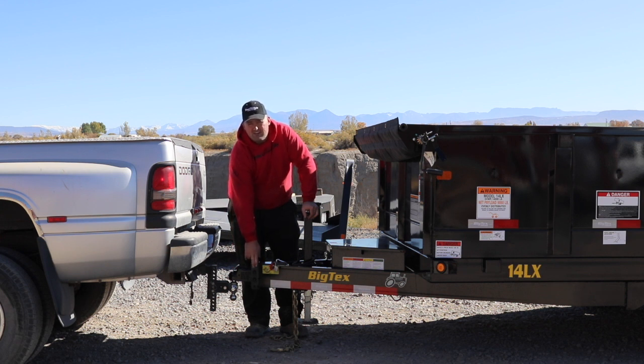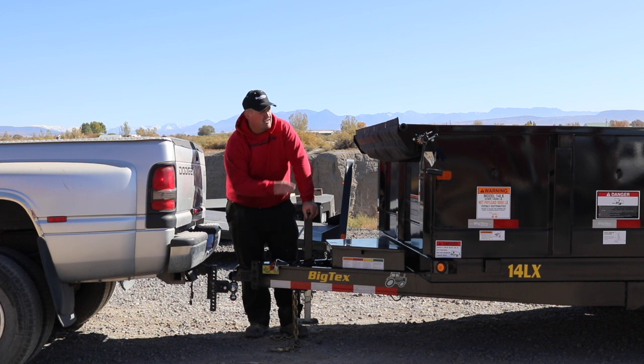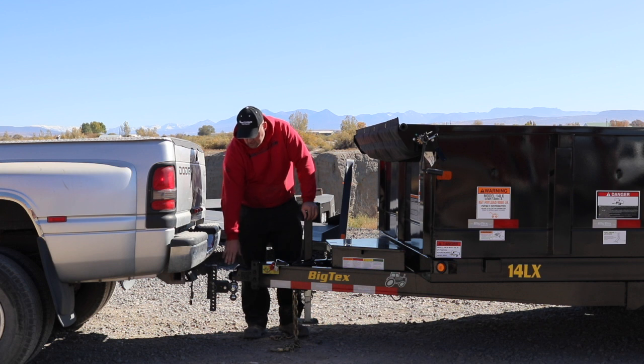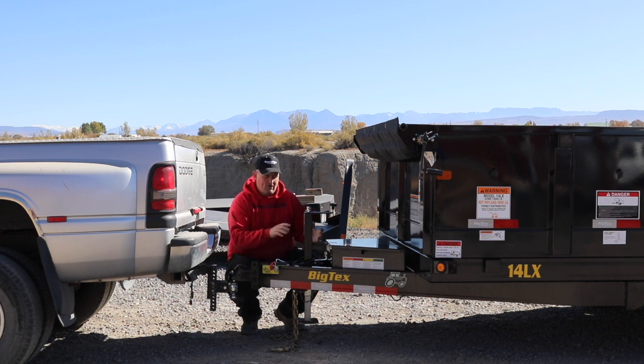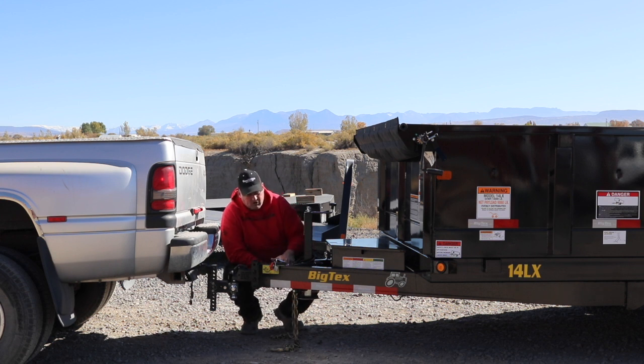This trailer also has an adjustable hitch on the tongue side, which does the same thing — if you have a fixed receiver hitch on your vehicle, you can adjust this to get your leveling and ride height right. Once you're hooked to the trailer, you'll want to put the jack up. This particular one has a drop-leg jack where you pull the pin out, raise the jack up, and put the pin back in, so you don't have to crank it all the way up and down every time.